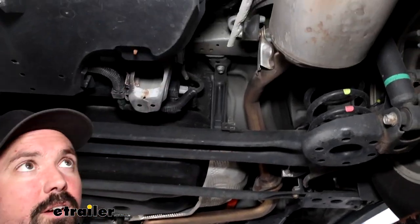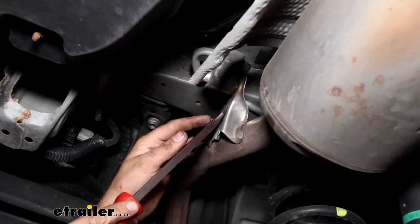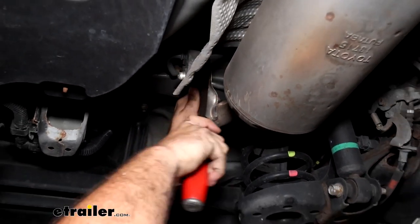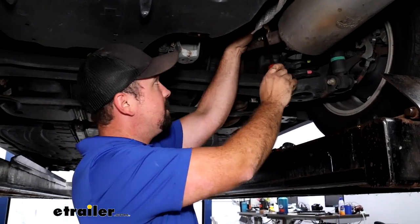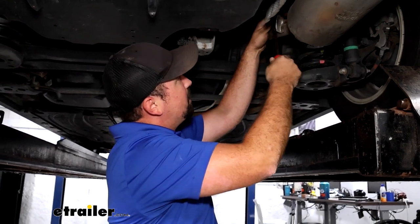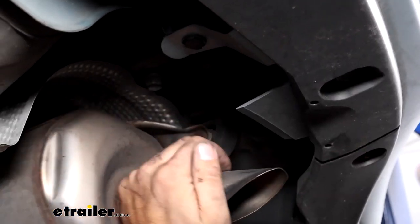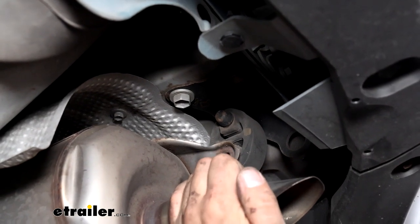Now we need to lower down the muffler. The muffler bracket is bolted up, so dropping it gives us more clearance and also helps get the hitch in place. For the rubber isolator, use a flat-head screwdriver or pry bar to pry it back using the metal bracket as leverage — it should pop off; you can remove the top or bottom, it doesn't matter. If it's giving you trouble due to corrosion or road grime, a soapy water solution helps loosen it up. There's also a bracket where one of the exhaust hangers bolts into the frame — we can move that out of the way or drop it down by removing the bolt, which makes it a little bit easier.